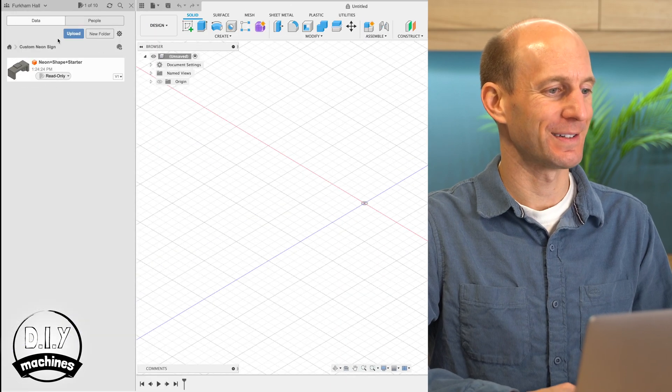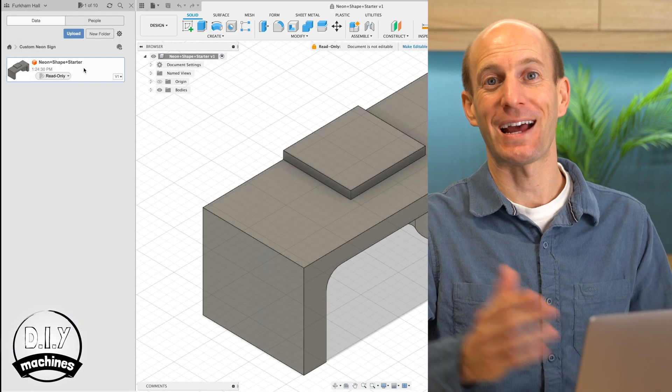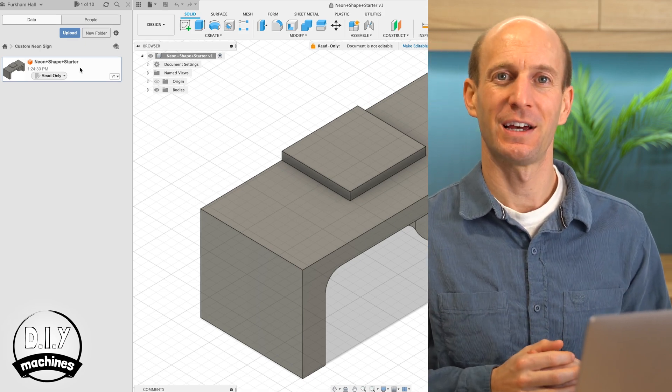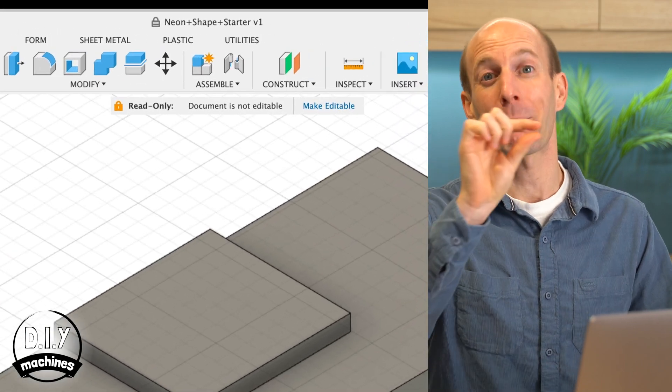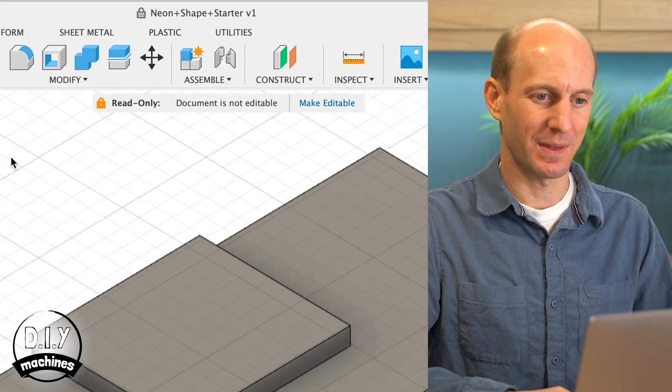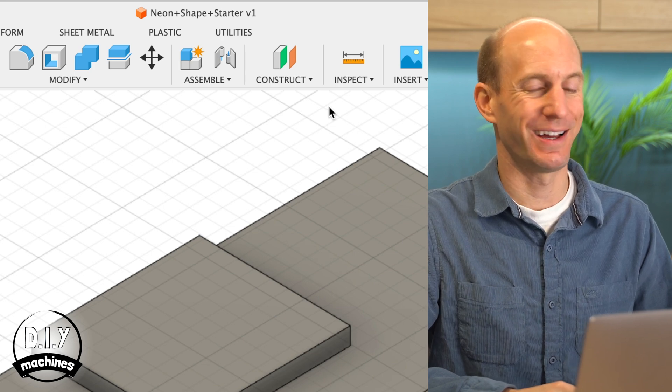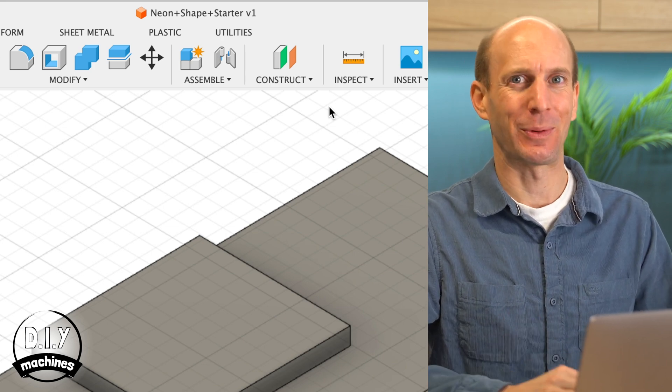Open the tab on the side and double click it. If you're using the free personal version of Fusion 360, before you can edit this file you'll need to press the little banner image here at the top — Make Editable. We'll then need to choose the shape which you're going to turn into your sign.